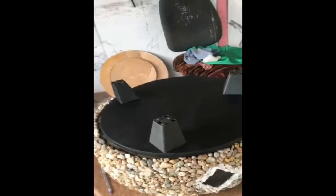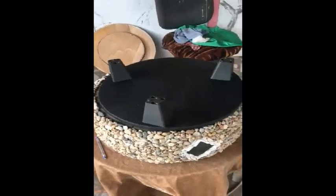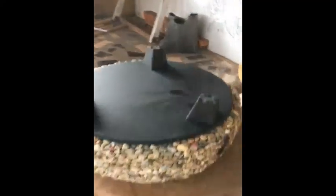I used three legs for this table — for a chair I would use four. Before you nail or screw the legs, you have to make sure the three legs are equally spaced. You measure from one point to the other and make sure it is the same distance on all sides so that it matches and the table stands evenly. After that you screw them in place.